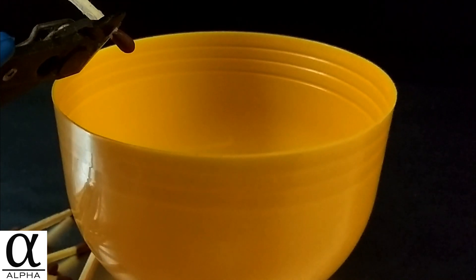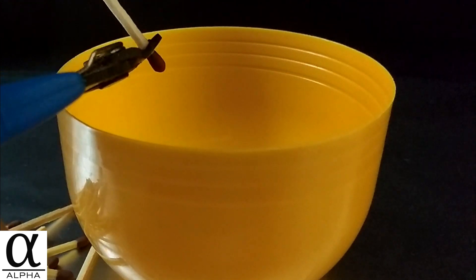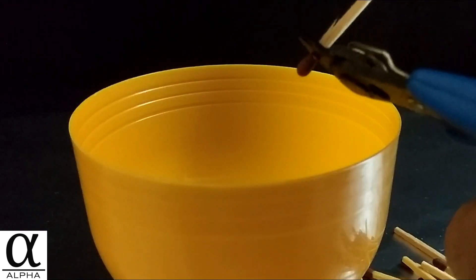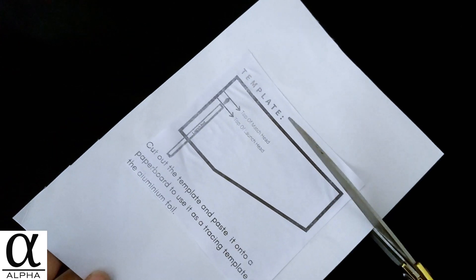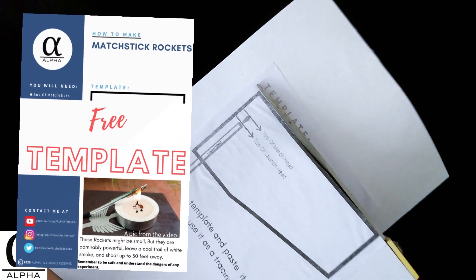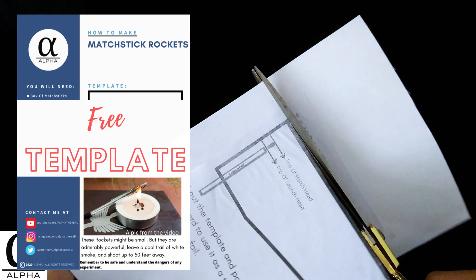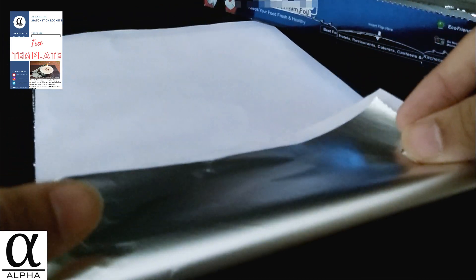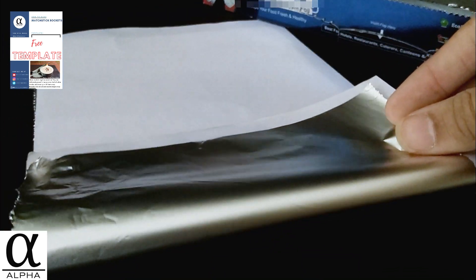The first thing we need to do is cut off the match heads from the match sticks. This is not very difficult if you have a pair of cutters and a round container to collect the match heads. Next, you need a paper board and a template which I am going to give you for free — check the description for a link. Just stick the body template to the paper board and cut around the edges. Take out the aluminum foil, tear off a sheet for the rocket body, lay a piece of paper on top, then fold the stack up three times so it's four layers deep and just a bit larger than the template.